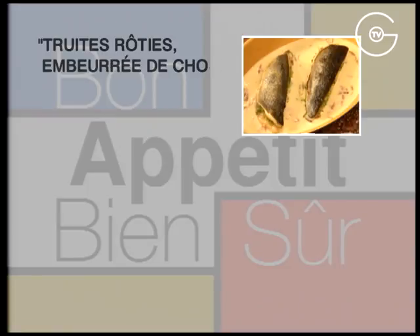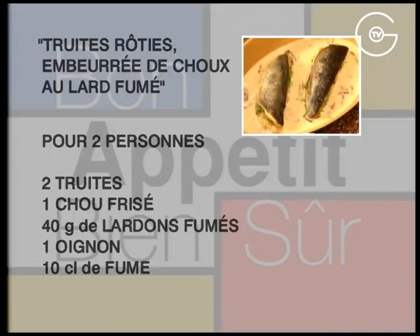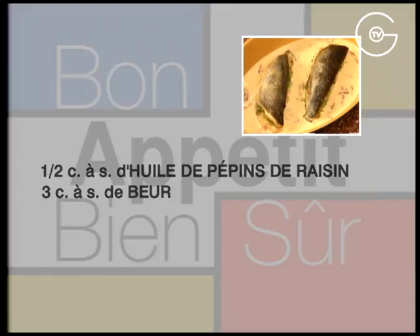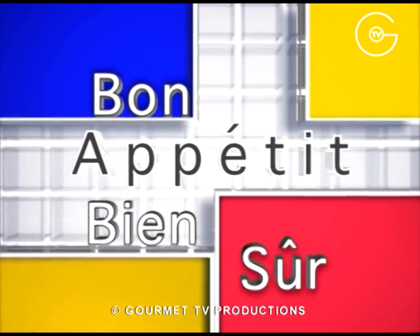Truites rôties embeurrées de choux au lard fumé. Pour deux personnes : deux truites, un chou frisé, 40 g de lardons fumés, un oignon, 10 cl de fumé de poisson, une demi-cuillère à soupe d'huile de pépins de raisin, 3 cuillères à soupe de beurre, 10 cl de crème liquide, du sel et du poivre du moulin.